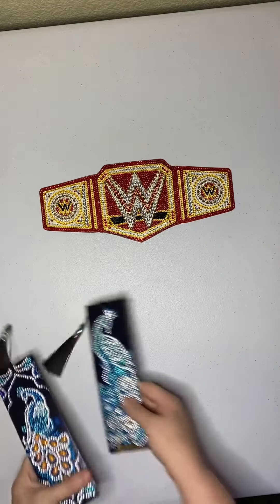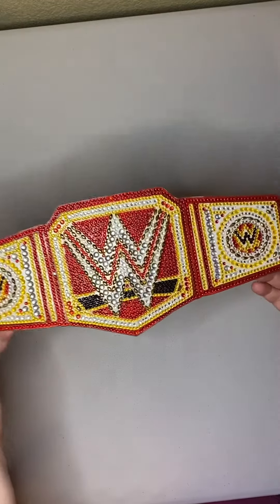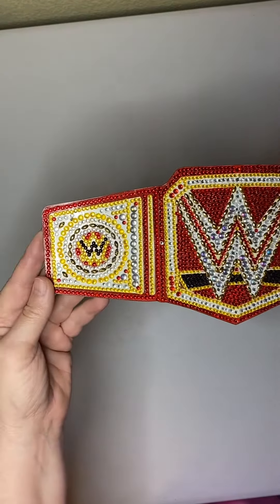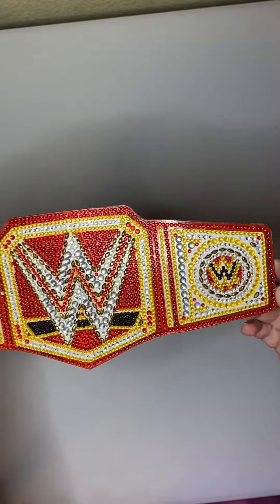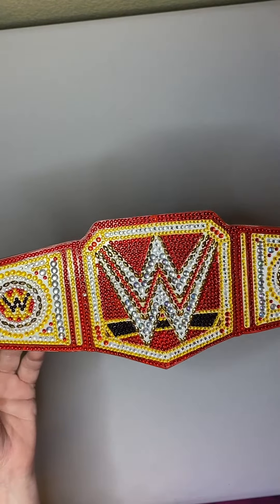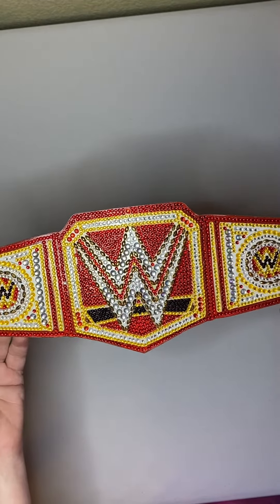I got this off of Paint Some Way and it is a WWE wrestling belt. It also comes in blue — I chose red. I did put in an order for a blue one for my husband.